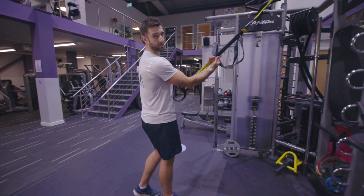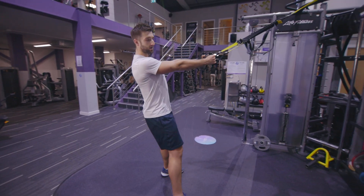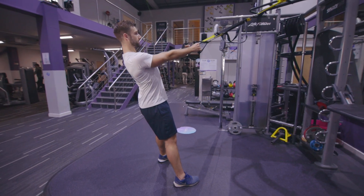TRX walking squats, strap set mid to short length, arms straight before we sit down in position. Get your feet slightly out in front of you, shoulders pinched back.